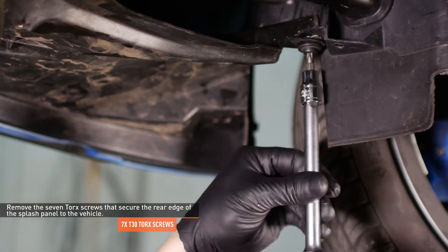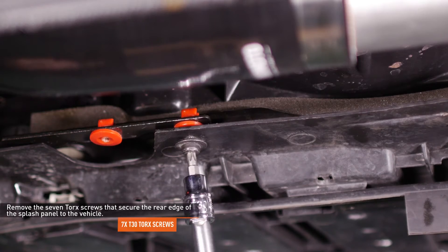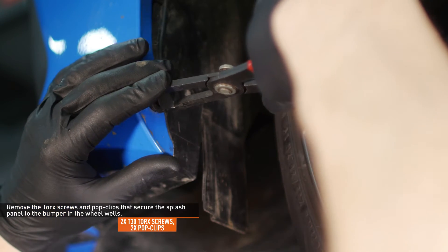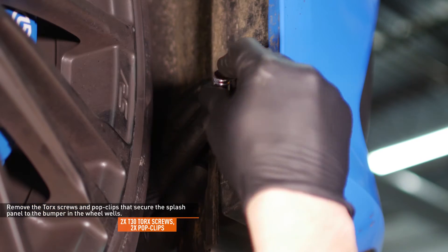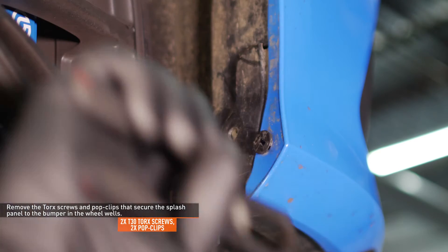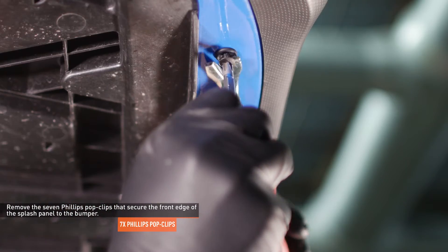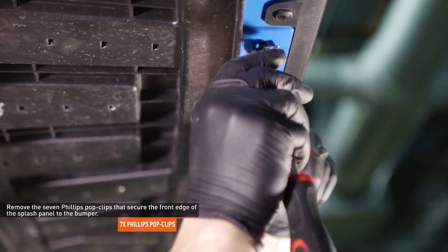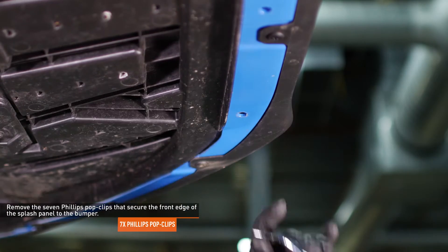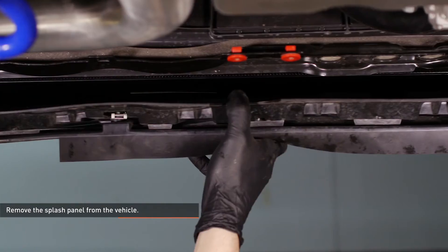Remove the seven Torx screws that secure the rear edge of the splash panel to the vehicle. Remove the Torx screw and pop clip that secure the splash panel to the bumper on the driver's side wheel well. Repeat this process on the passenger side. Remove the seven pop clips that secure the front edge of the splash panel to the bumper. Release the outside edges of the splash panel from the front bumper, then remove the splash panel from the vehicle.